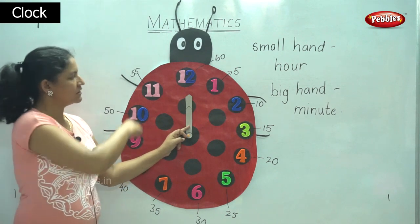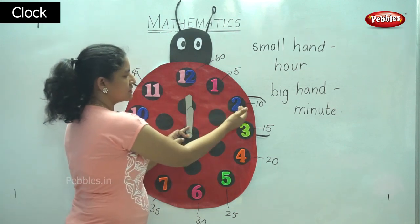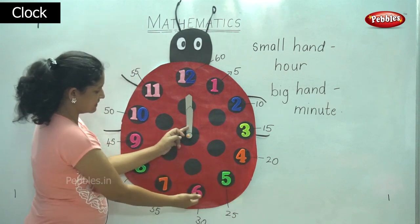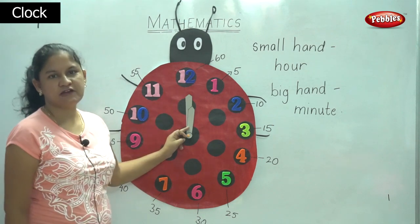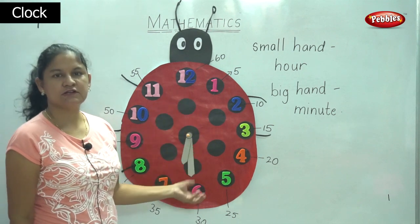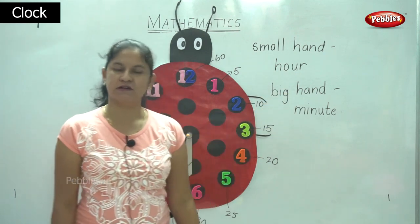So these are the hands of the clock and the numbers. So we are at one o'clock, two o'clock, three o'clock, four o'clock, five o'clock, six o'clock, seven o'clock, eight o'clock, nine o'clock, ten o'clock, eleven o'clock, and twelve o'clock. So this is how you read the time on the clock by using the small hand which shows the hour and the big hand that shows the minute.